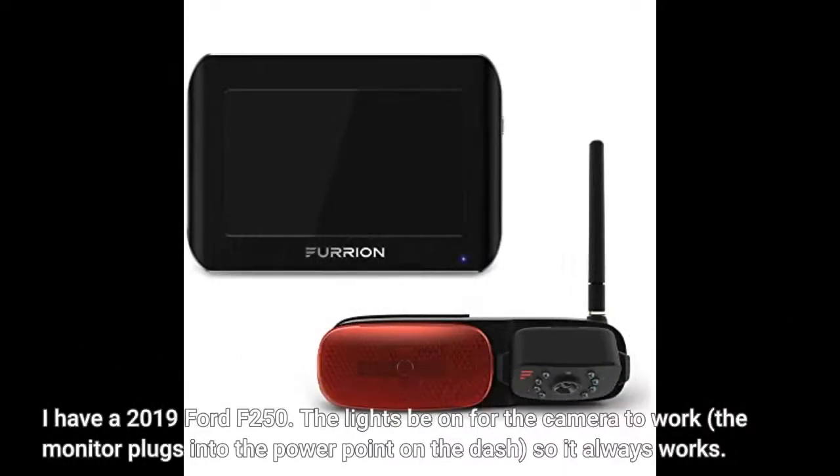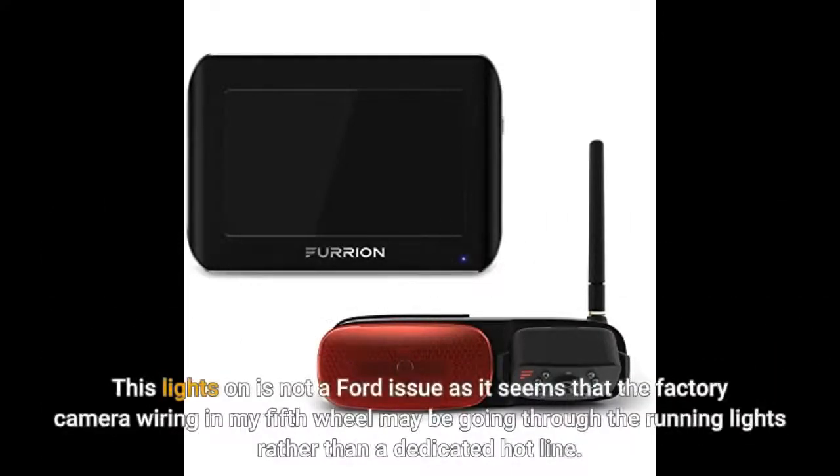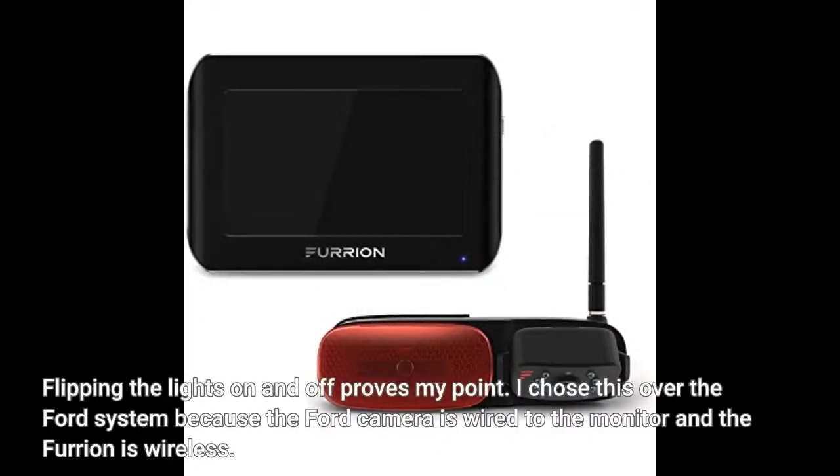I have a 2019 Ford F-250. The lights need to be on for the camera to work. The monitor plugs into the power point on the dash, so it always works. This lights-on requirement is not a Ford issue — it seems the factory camera wiring in my fifth wheel may be going through the running lights rather than a dedicated hot line. Flipping the lights on and off proves my point.